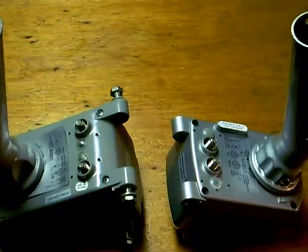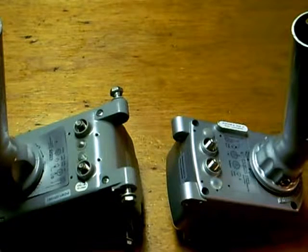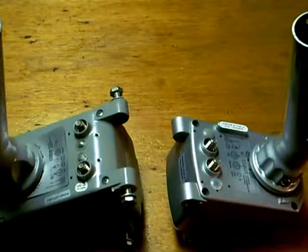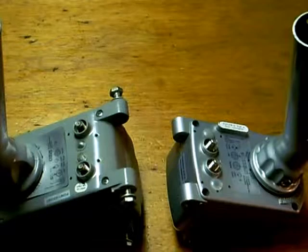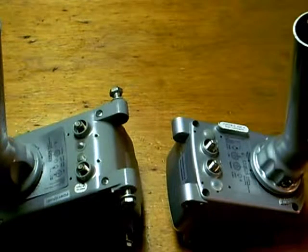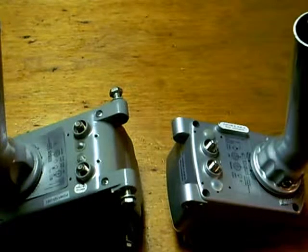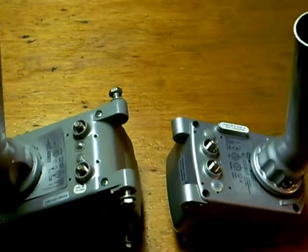The motor to the right is a SG2100 made by DMS International. This motor I have high hopes for — there are a lot of good reviews. This is the motor we are going to be using in our dish installation. I also paid much less for the motor on the right than I did the left.